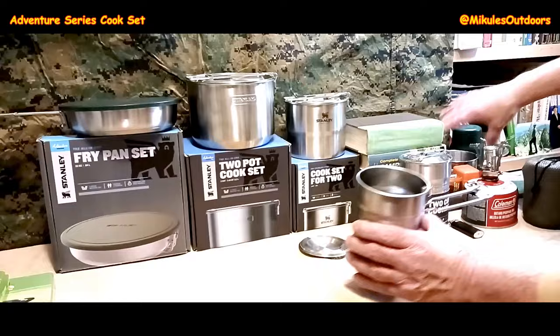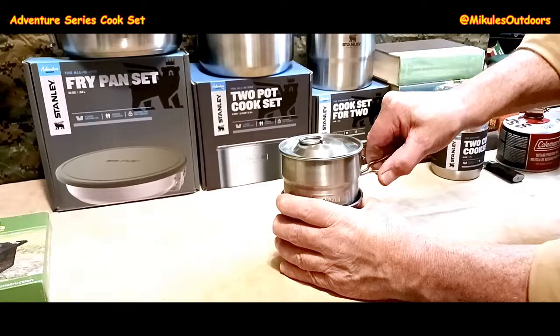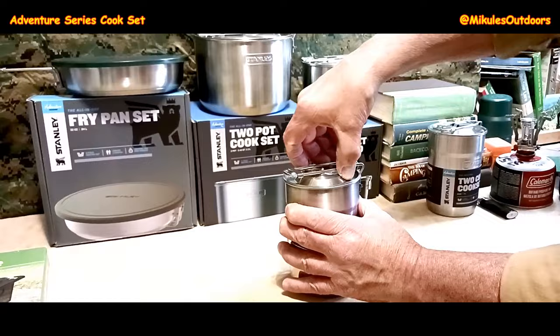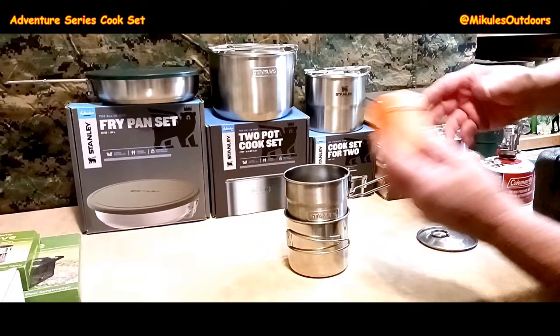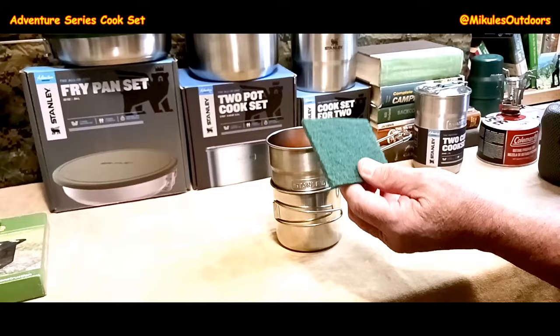Instead of bringing the plastic cups, usually what I do is have a separate stainless steel cup and just nest that right in there. Put the lid on, squeeze it together, and there you have it. What I put in here is the stove and a Bic lighter, or any other lighter you want.